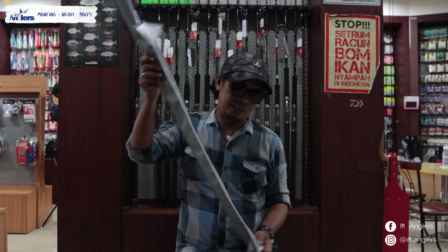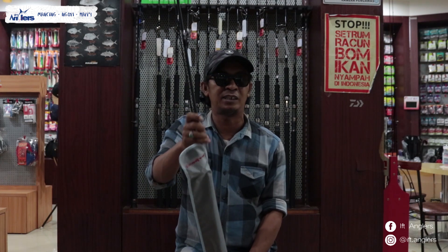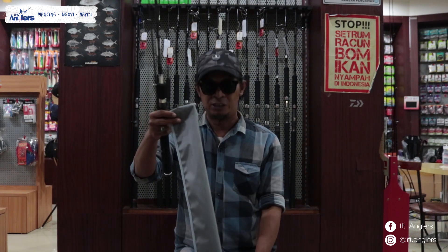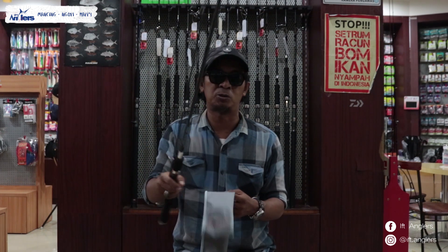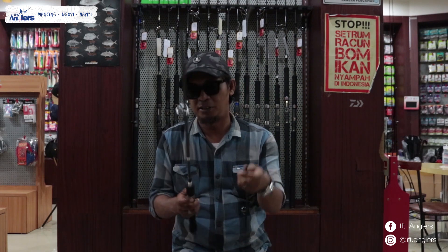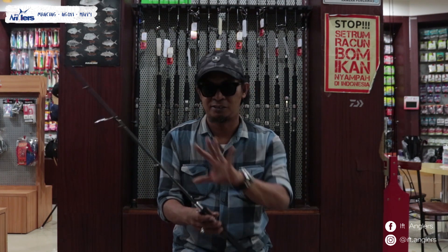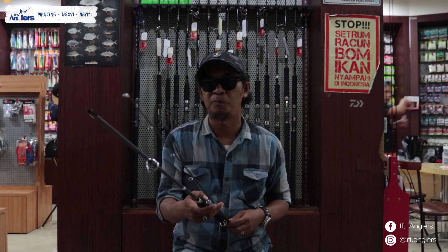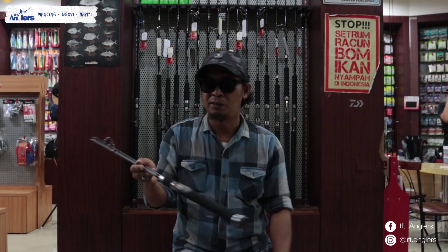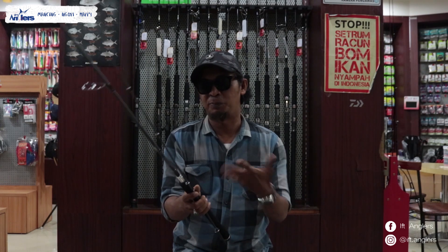Langsung dibuka aja ya. Oke yang gue mau review ini adalah Joran Tenryu Sasta. Untuk tipenya 602SM. Jadi 602SM itu kurang lebih ukurannya panjangnya itu 180-183 ya. Untuk Tenryu Sasta 602SM ini panjangnya 183 cm. Ini kalau gue lihat dari penampilannya, ini kayak joran-joran model klasik ya. Jadi simple. Ini warnanya hitam. Tapi keren banget kalau menurut gue. Ini simple banget. Tapi kalau mungkin dilihat sekilas mata, ini bukan termasuk joran mewah sih kalau dilihat sekilas, karena ini simple banget untuk desainnya.